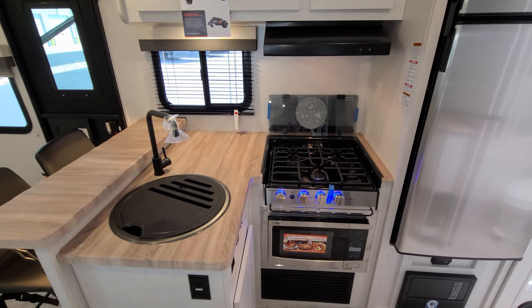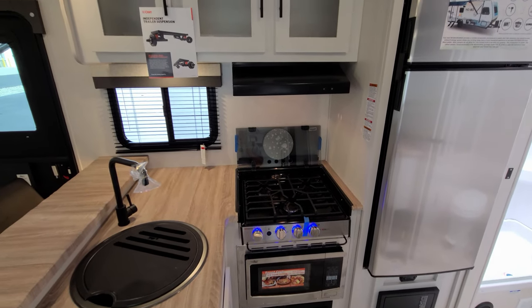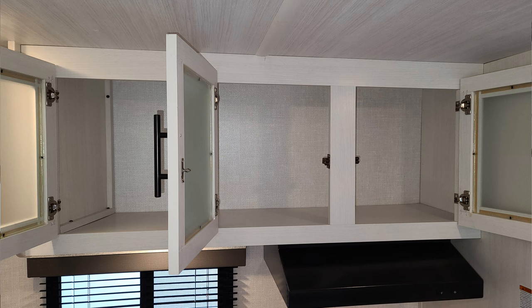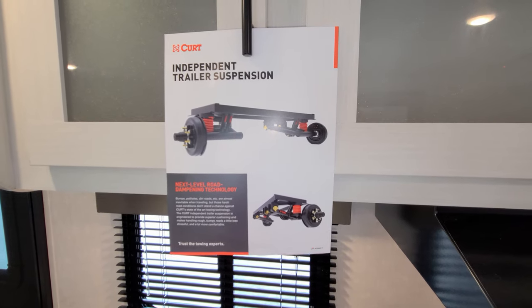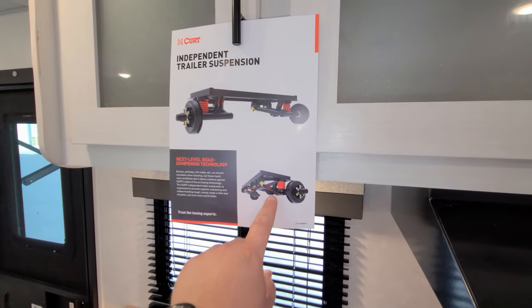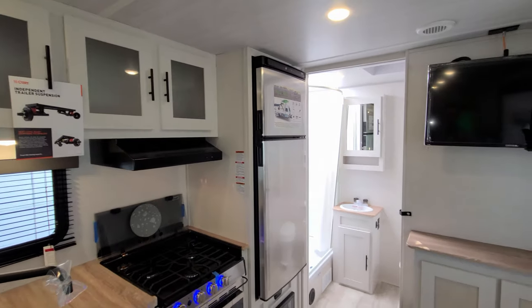We have a large undermount sink, high-rise faucet, three-burner cooktop with a flip-down glass lid cover to give you more counter space when you're not using the stove. There's also a hood range light and fan, and the window there does open. We have some overhead cabinet space. When we get outside, we'll cover the new Curt independent trailer suspension with coil springs and nitrous-filled shocks — that's probably one of the biggest changes for the new 2023 NOBO.